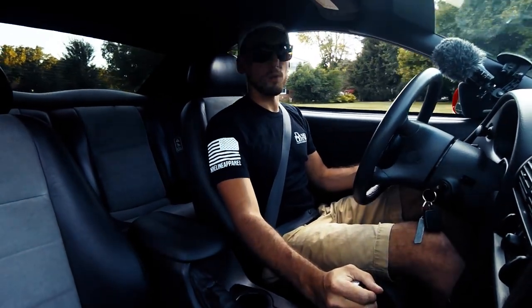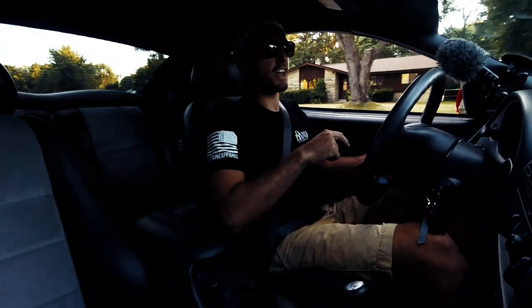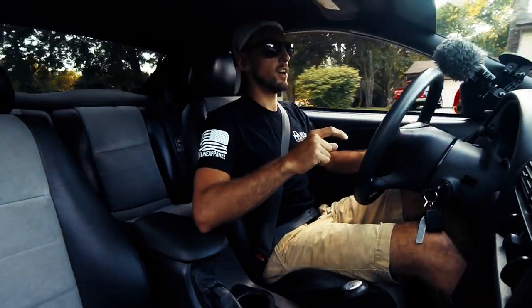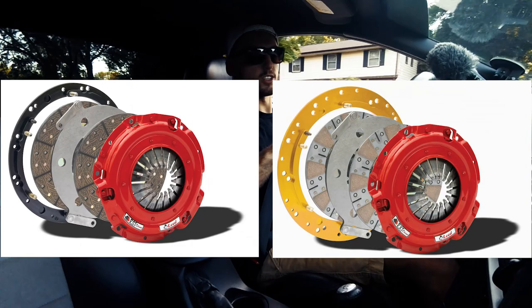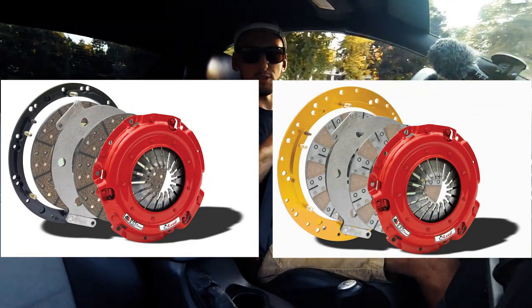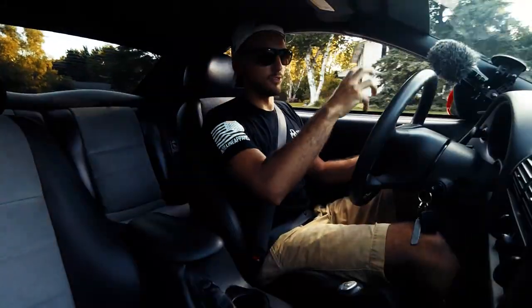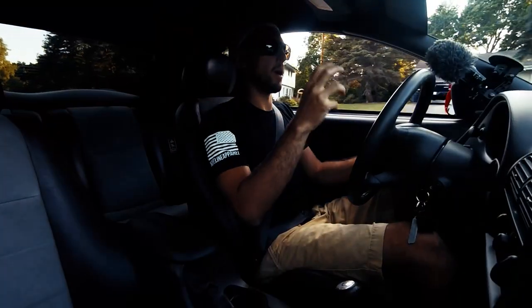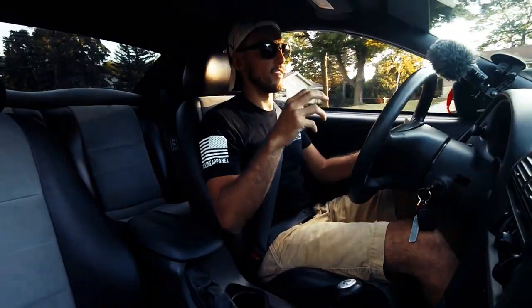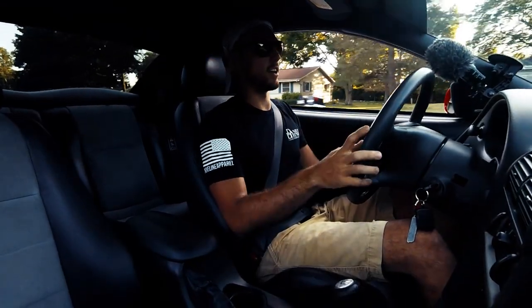I kind of went overkill — I went with the McLeod twin disc, the RST. The RST and RXT are very similar, just the clutch materials are different. The RXT looks a little more aggressive, but I don't know the actual chemical differences between them. The RXT can hold 1,000 horsepower and the RST can hold 800, so I'm well under 800 and I have tons of room to work with.